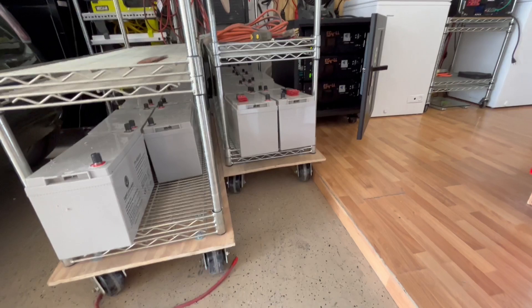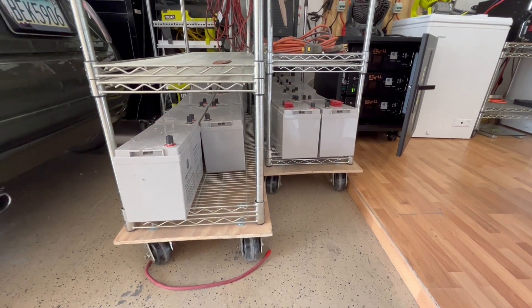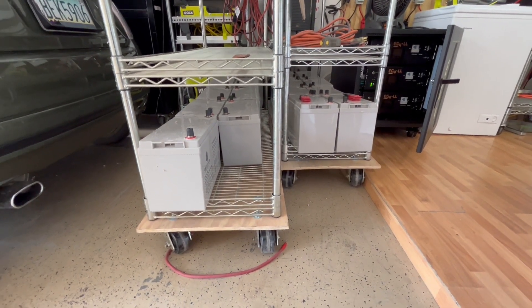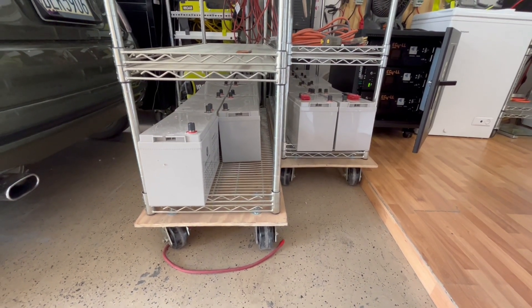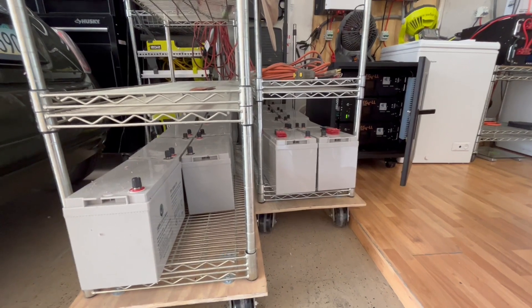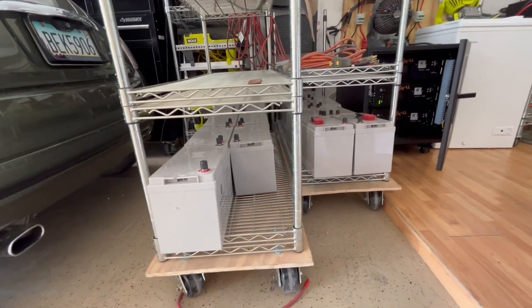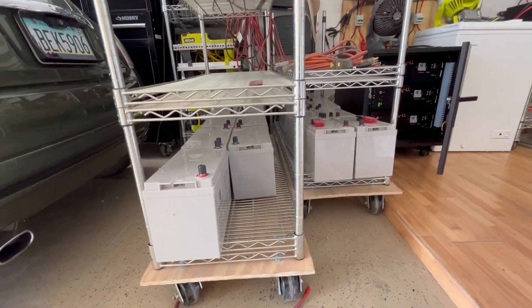These AGM batteries are solar-specific with extra thick plates, so you can really take them down on charge and bring them back up — much better than the Walmart battery I was using. The Walmart battery was about $90; these were $200 each. I have 16 of them; eight are already spoken for, but I have eight left if anyone's interested — email me or message me through the YouTube channel.